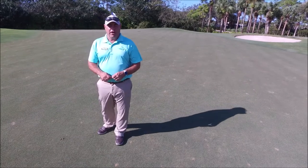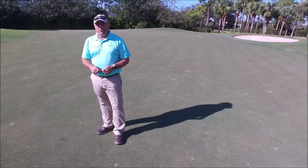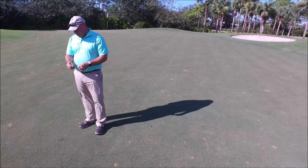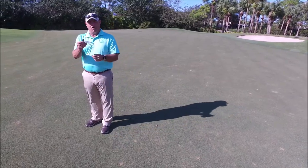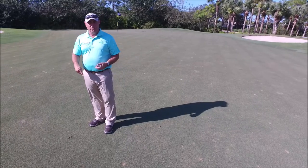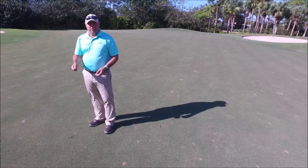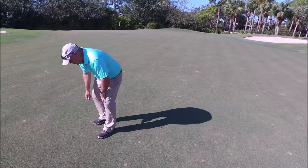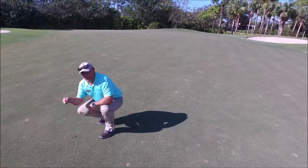Now we've reached the green and it's time to fix any ball marks left on the green from your approach shots. As you can see, we have a ball mark right here. I always like to use the divot tool that has a couple of prongs on it — something very simple to use. You can keep it in your pocket so it's ready to use when you get to the green. The proper way to fix these ball marks is to always feel as though the prongs are going to enter in at an angle.